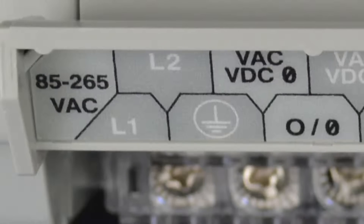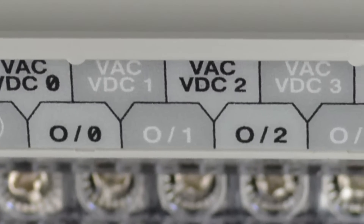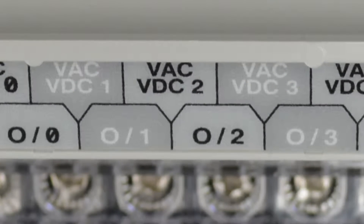Notice that output zero has its very own VAC/VDC power terminal, which isolates it from all the other outputs. As we move to the right, we can see outputs one, two, and three also have their own VAC/VDC power terminals, meaning each of those are isolated as well.